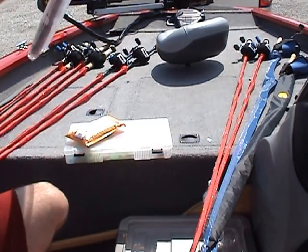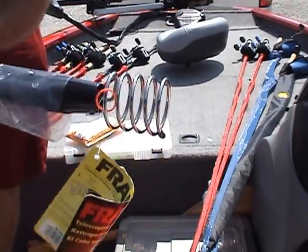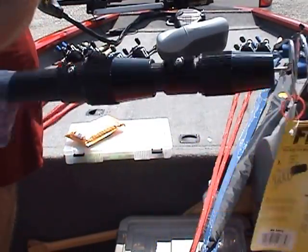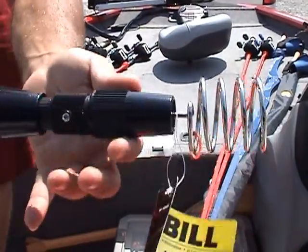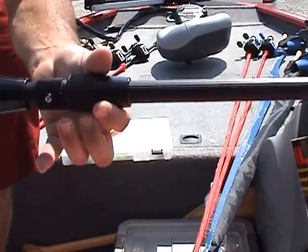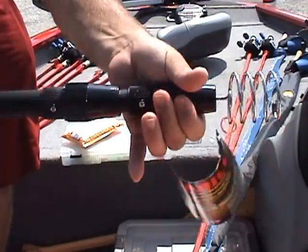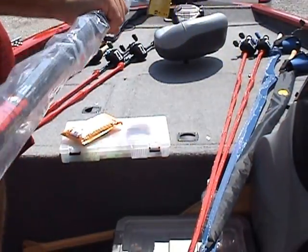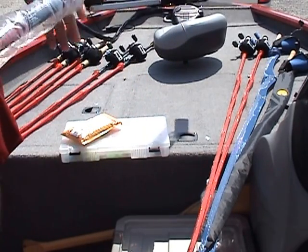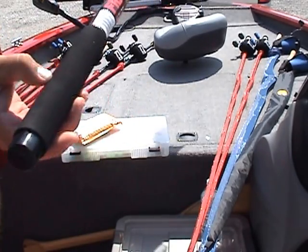I also got a lure retriever from Tackle Warehouse — it's a telescopic lure retriever. On one end you can see the coil. There are sections that unscrew so you can slide it out and tighten it back down. Most of the time I probably won't even need to extend it because it's already pretty long as-is. It's got a nice foam grip on the end — this is a Frabill.